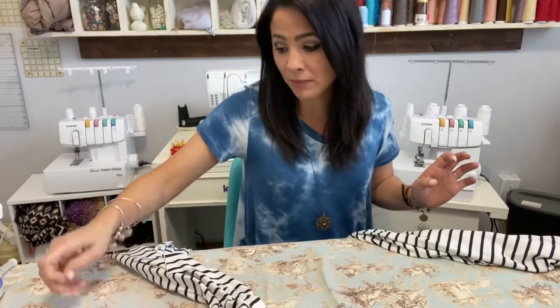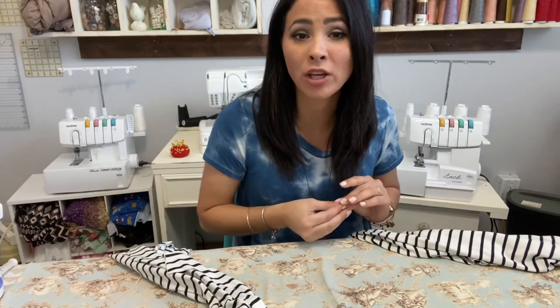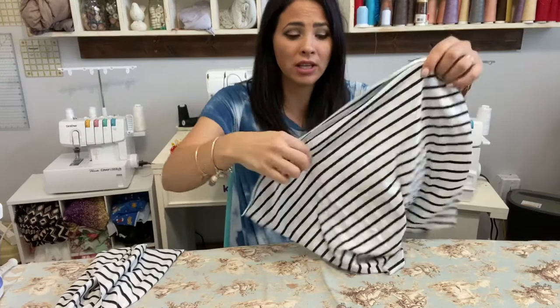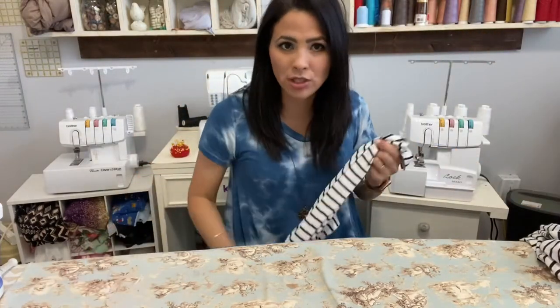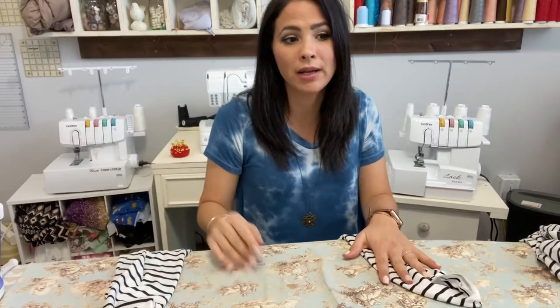To get this pattern, go to the Rad Patterns Facebook group, go to their files, and under files you'll see the grab-and-go robe. They have two different files: one with the actual pattern pieces and one with the instructions. The instructions are fairly easy to follow, more digital pictures than photos, but still very easy. If you have questions you can watch along with this video.